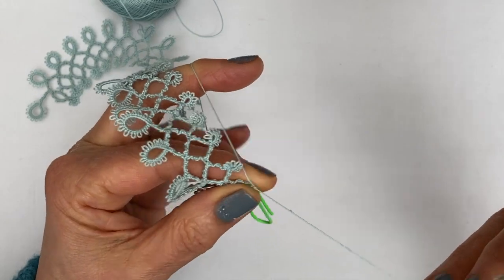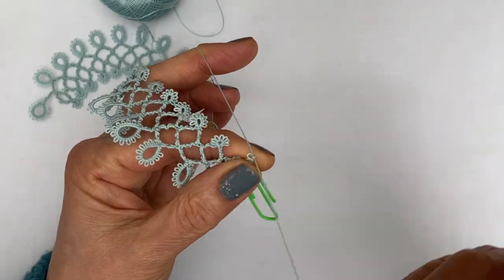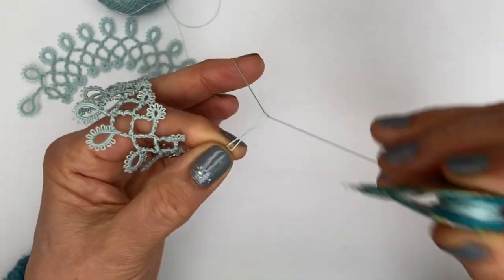So two stitches and then eight picots separated by one stitch. I'll just do those quickly: one, two, three... seven, eight, and two stitches.